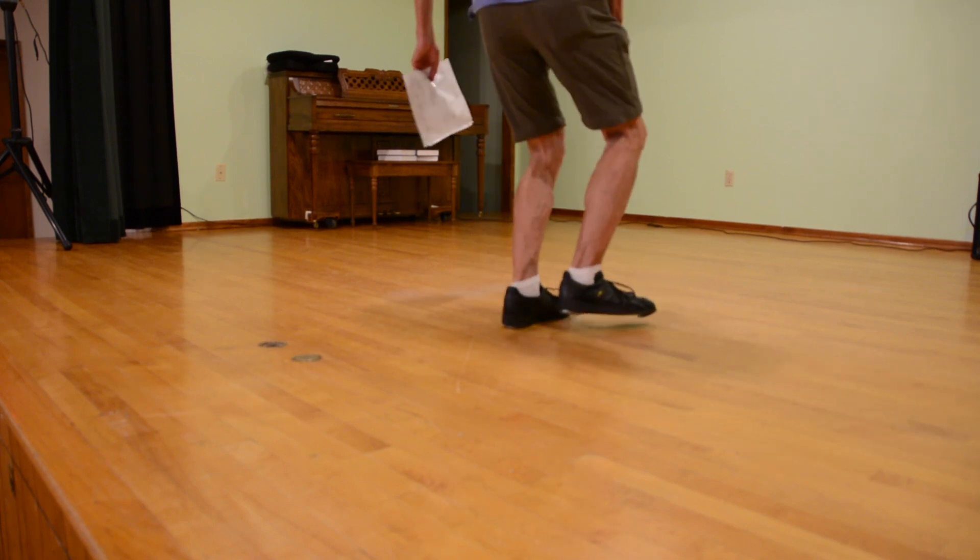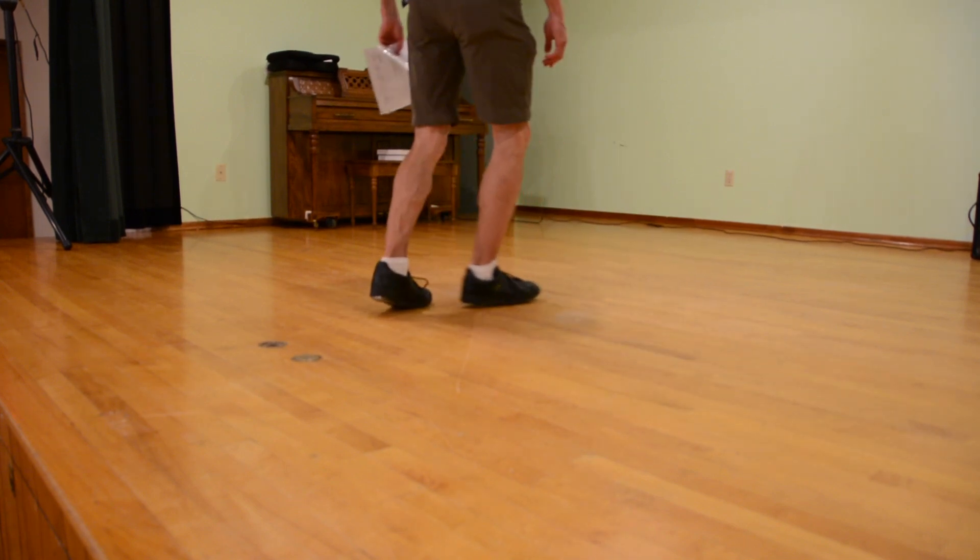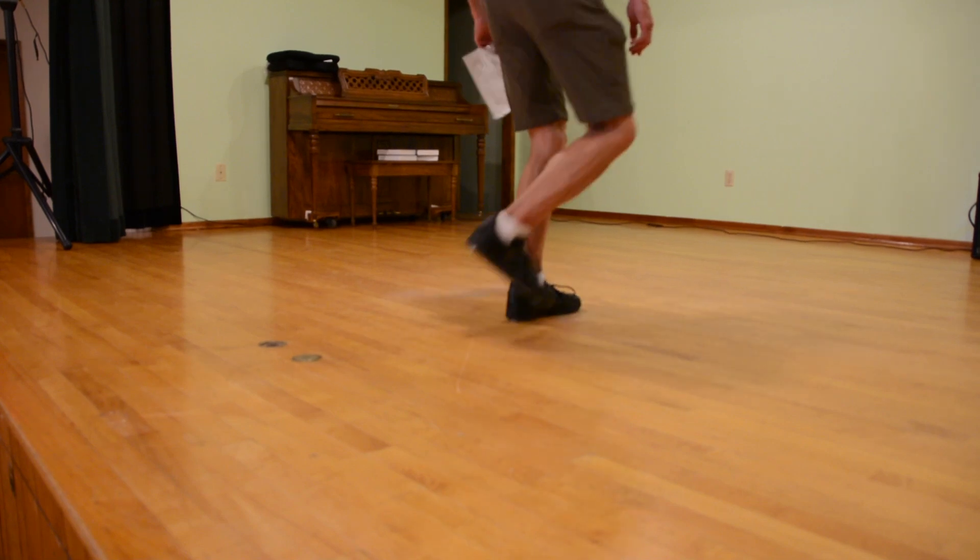and then break, step, cross, step, break, step, cross, step, Tennessee up.